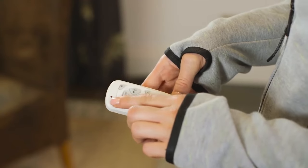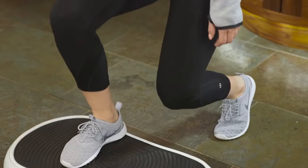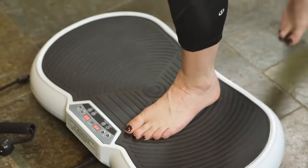Fully programmable, it provides a range of speed settings, allowing you to set it to the required level and as it's fully portable, it enables you to work out anywhere around the home, in trainers or even barefoot.